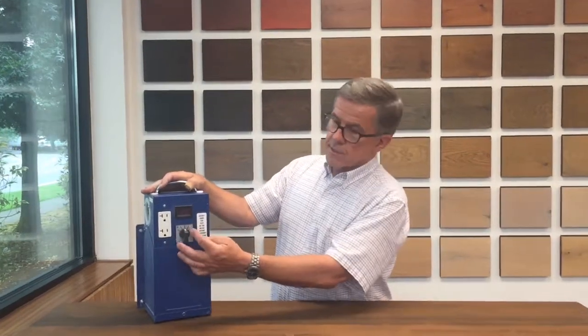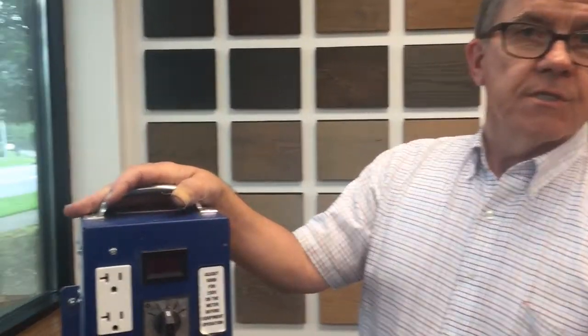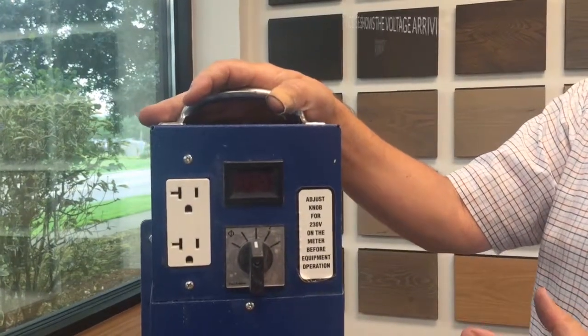The way that it works: when you plug it in, there's a power screen here that gives you the voltage that's present at the wall currently.